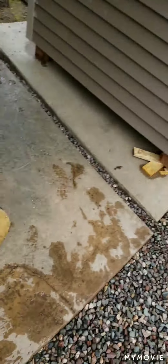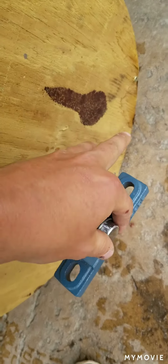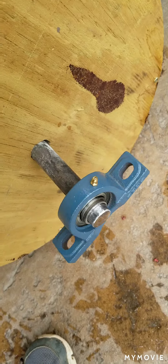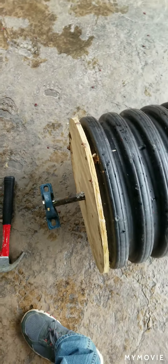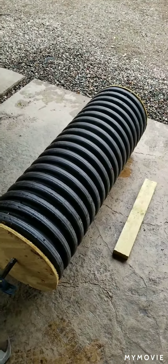Well here we are, just after the snowstorm — snow's all melted already. Working on the cultipacker. Had to grind my shaft down a little bit so I can get these on — they're my pillow blocks. This one's causing a little problem, not going on all the way. But then I'll take my frame, put it underneath, bolt it on, and we'll have a cultipacker.